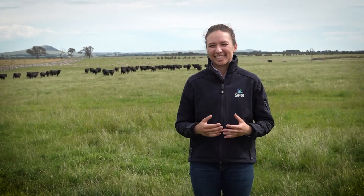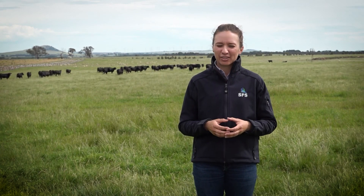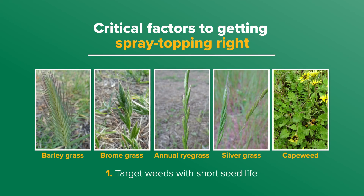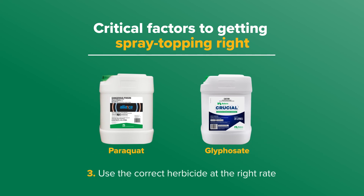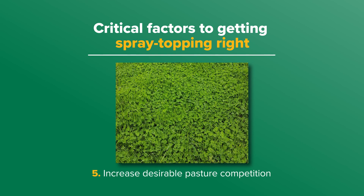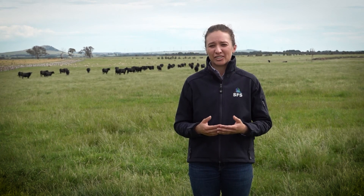To recap, these are the things to get right to increase the effectiveness of spray topping and make sure your weed control is not short lived: one, target weeds with short seed life; two, aim for even seed head emergence; three, use the correct herbicide at the right rate; four, apply at the ideal time; and five, increase the desirable pasture competition. For more information, read the fact sheet 'How do I spray top to reduce annual weeds in pastures', available from the MLA website.